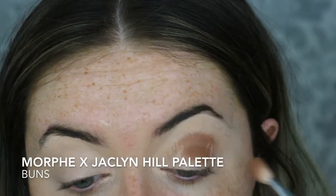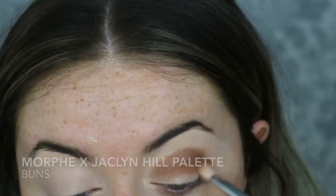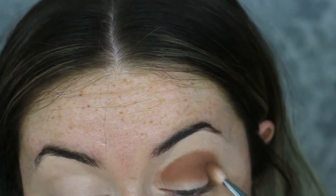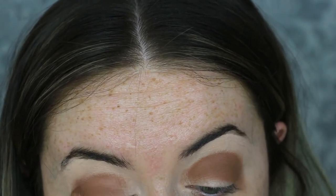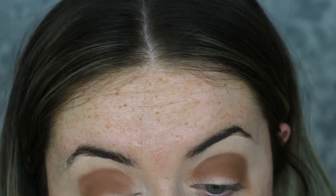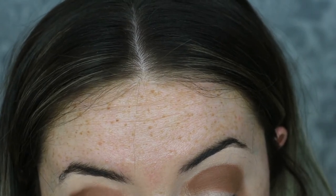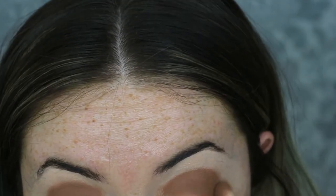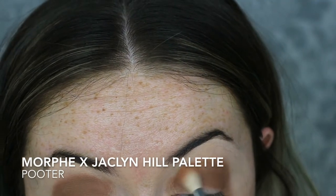All of the eyeshadows for this look are from the Morphe Jaclyn Hill palette. I'm using the shade Buns first, packing that on all through the crease. I do apologise because when I sat down to edit this video I realised I'd completely dipped my head out of frame for the majority of the blending part. So it might look a bit weird and choppy — I had to cut a lot of it out. I've packed that shade all through the crease, not too fussed about bringing it to the inner corner as we'll blank that out later.